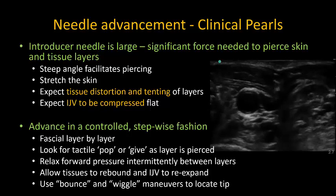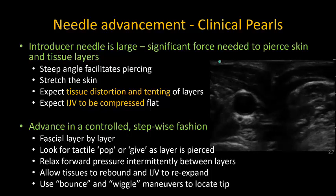Gently bouncing up and down with the needle will indent the next fascial layer, and thus you'll be able to see precisely where the tip is in relation to the different layers and structures.